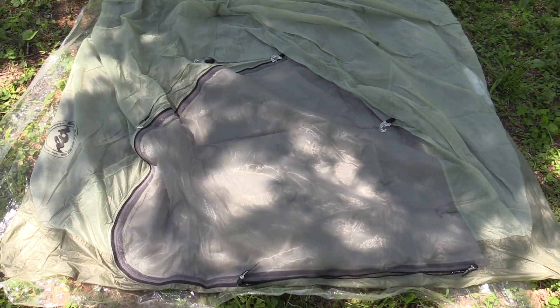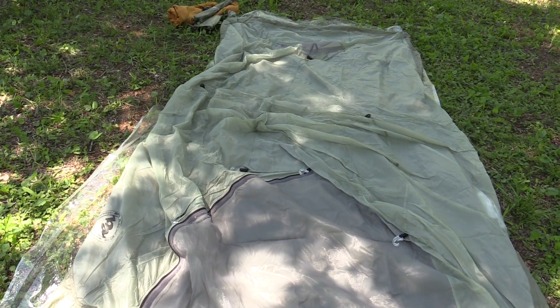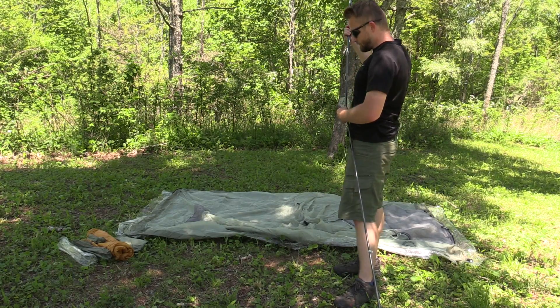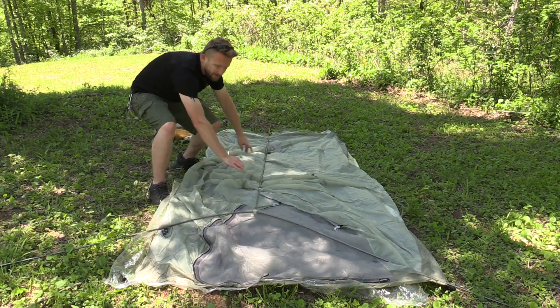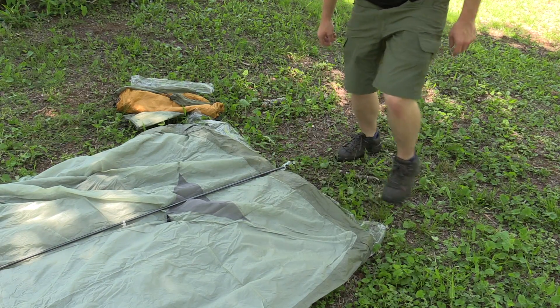So this is the front of the tent — here's the door, and that is the back. Make sure to situate this and point it in the direction that you want. Now we're ready for the pole. You have a Y that goes to the front, then you have one single end, and that goes towards the back. I'm going to start here at the back and put the pole in the grommet, then move to the front.